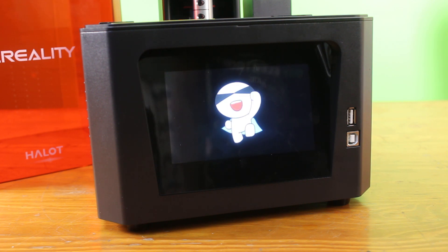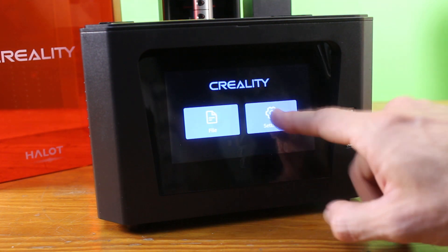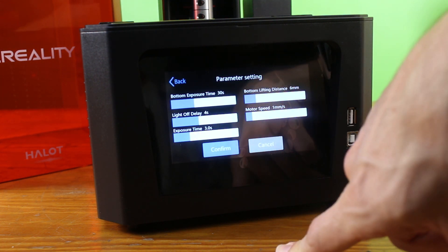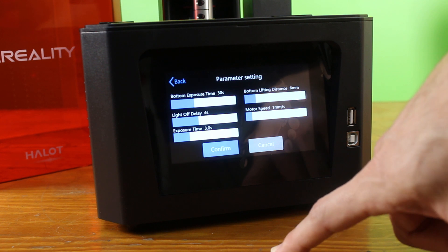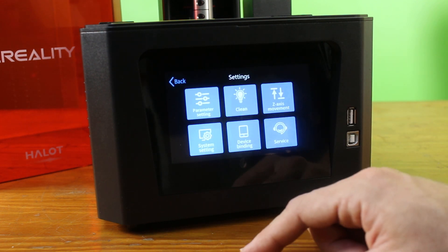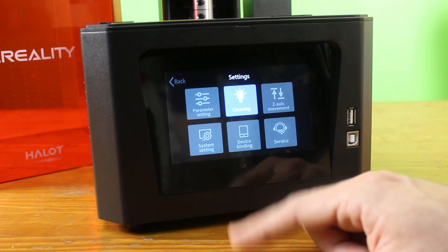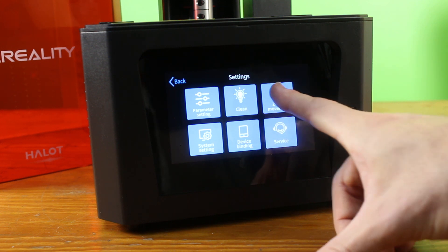Nice little intro load-up image. Let's do some navigating into the files list — haven't put an SD card in yet, interesting. In the settings we have parameter settings: bottom exposure time, light off delay, exposure time 30 seconds on the bottom — interesting. Bottom lifting distance six millimeters, that all looks pretty stock standard. Normal exposure time at three seconds — that is quite fast. Very interested to see what kind of print quality it gives us at three seconds.